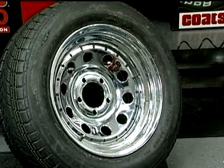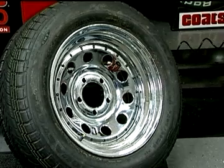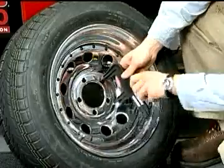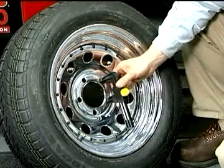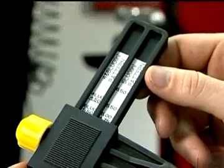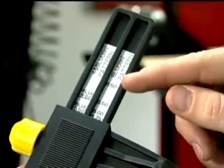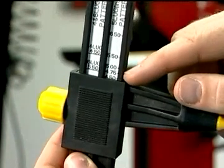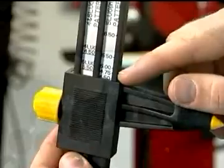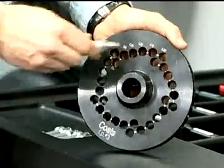In some cases, you may not know the make, model, and year of the vehicle that the wheel came from. In these cases, use the hole gauge to determine the lug circle diameter. Place the probes in two consecutive lug holes and tighten the thumb screw. Note the number of holes, then remove the gauge and look at the scale for the number of lug holes in the wheel — in this case, five. See which scale mark the backside of the rear probe lines up to and read the lug circle diameter. Find the appropriate plate for the wheel's lug circle and follow the procedures shown previously.